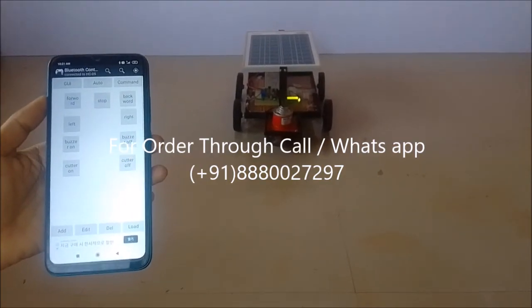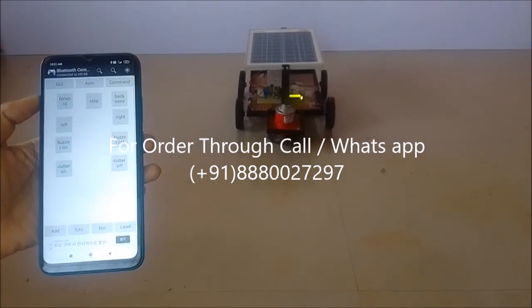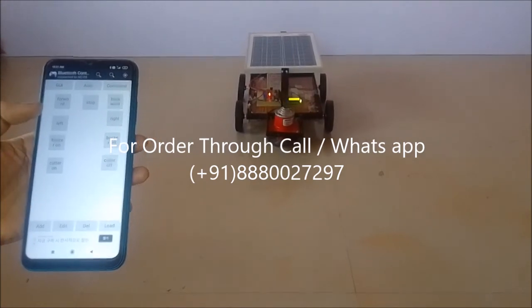So like this, while the robot moves in any direction, we can also start the cutter. Cutter on — demonstrating that cutting operation can run simultaneously with movement.